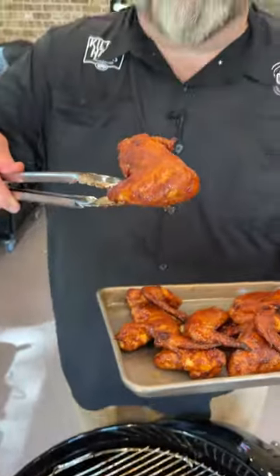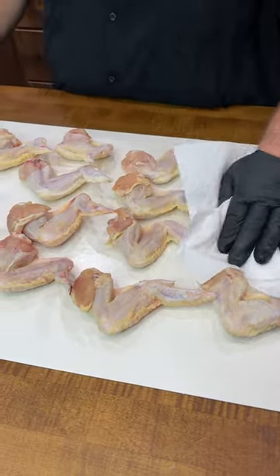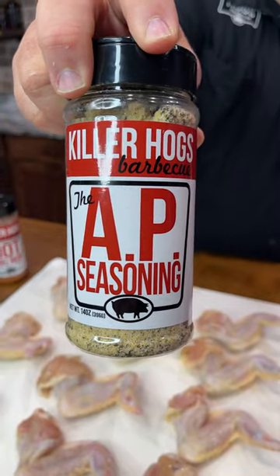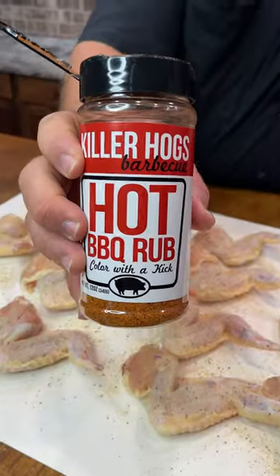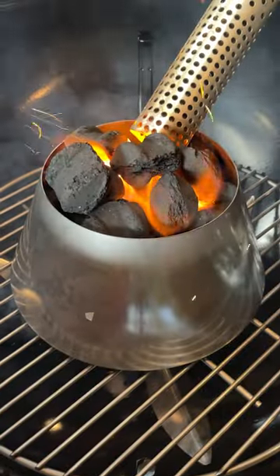Barbecue hot wings — you can't have a tailgate party without wings, let's get to cooking. Starting off with whole chicken wings, clean them however you like. Hit them with a little bit of cooking spray to help the seasoning stick. I've got salt, pepper, and garlic as my first season — that's the AP rub — and I'm hitting them with a little bit of onion powder. And then we've got to have some spice, so I'm grabbing my hot barbecue rub.